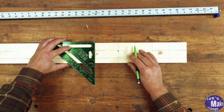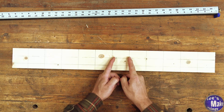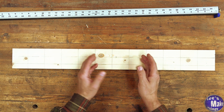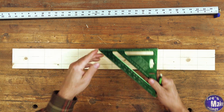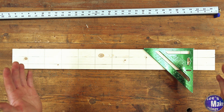Now I'll use a square and draw my intersecting lines. Between each of the marks I'm going to add two holes — one is going to be the actual bridge and the second one is what our clamp will be able to nest into. I want to split each one of these in half, so I'm going to go with an inch and a quarter. I'll use my square and mark just on the lines where they intersect.